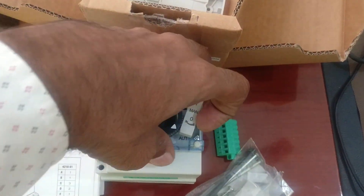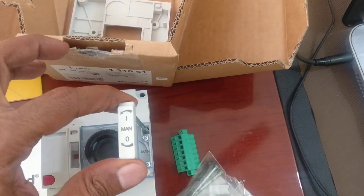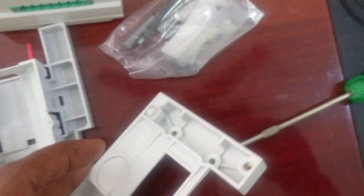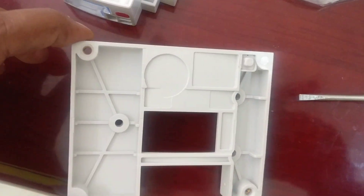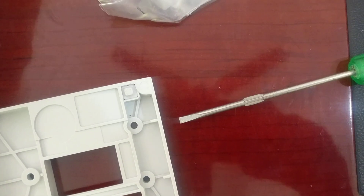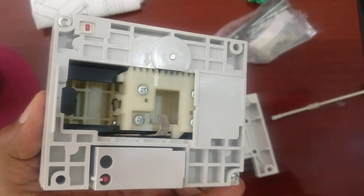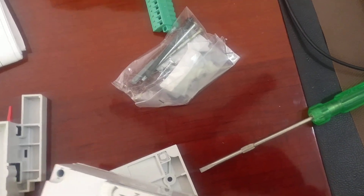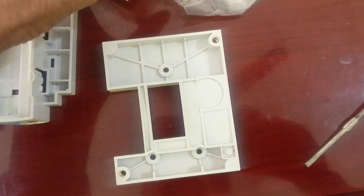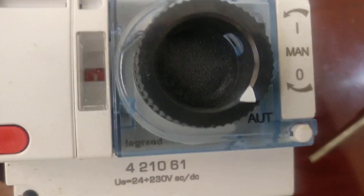They have also given a key handle and the base frame. This base frame has to be mounted to the panel, after which we have to mount our motorized MCCB to it — like this — and we have to use the screws.